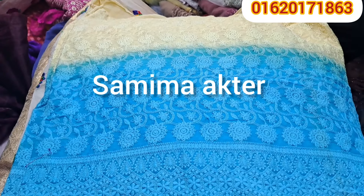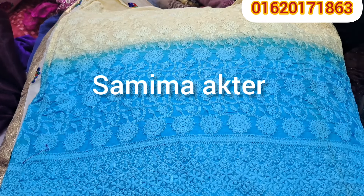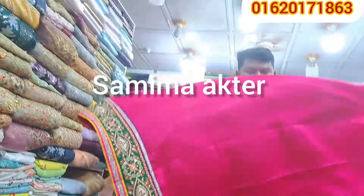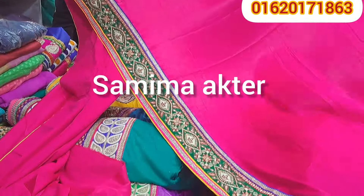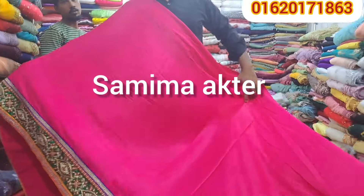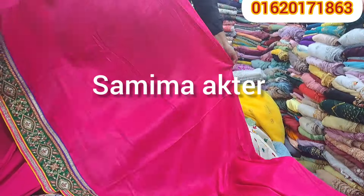You can get the shipping collection from any point. This is a collection of velvet types. It is very beautiful. It is a market price of $3000. It is a market price.